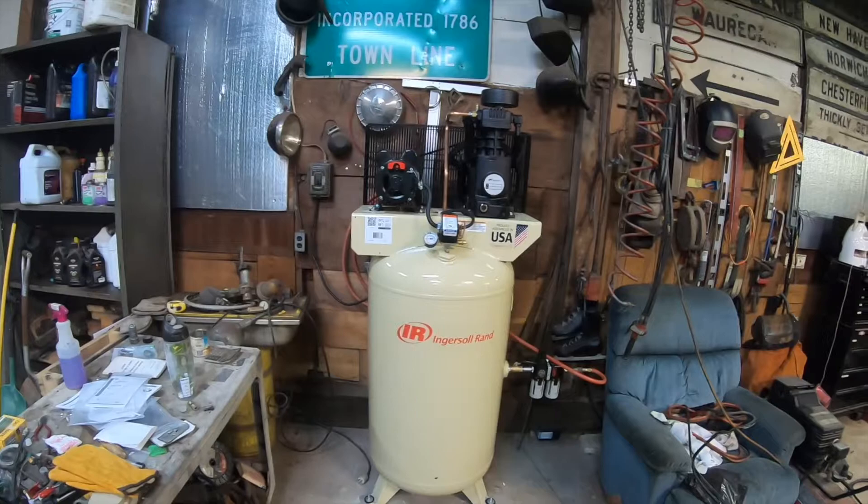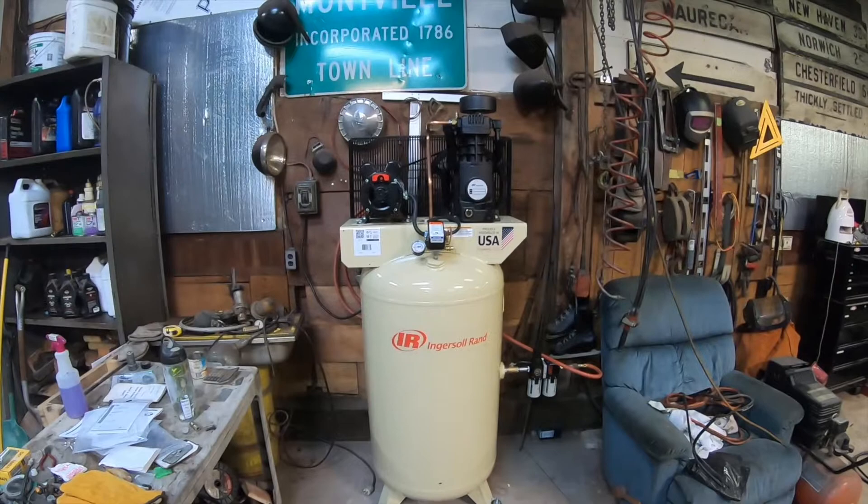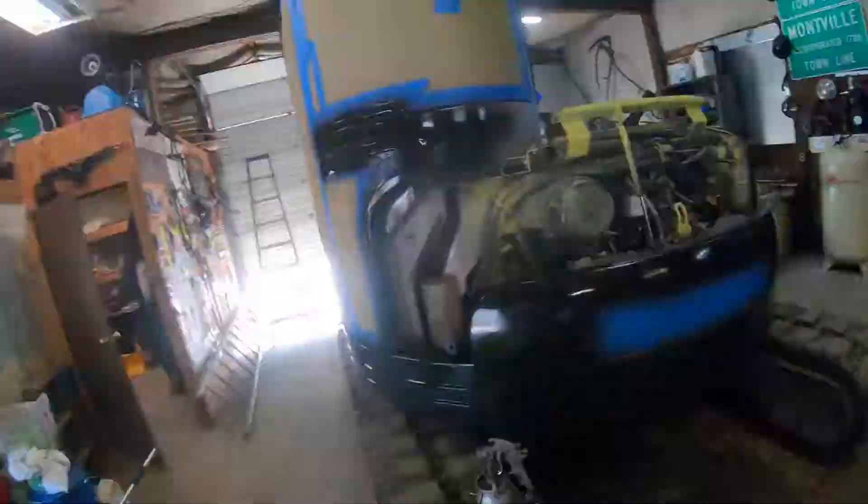I also found this stuff - it's called Smoothie, it improves the flow and increases the gloss. Mixed that all up and it's ready to spray. I cranked up the heat in here to about 65 degrees - it's about 25 outside - so that should help the paint dry. And check this thing out - I just bought this at Tractor Supply: an 80-gallon two-stage air compressor. Pretty psyched about that. It's going to be a big help for painting, running air tools, and all sorts of stuff.